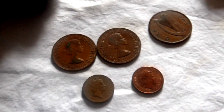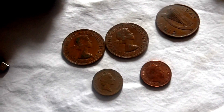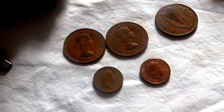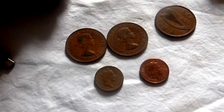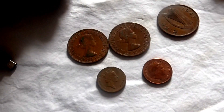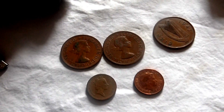This video is about the pre-decimalization one penny and the post-decimalization one penny, and also the pre-decimalization half penny and the new post-decimalization half penny, which the half penny is discontinued anyway.